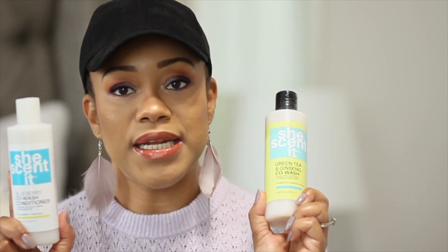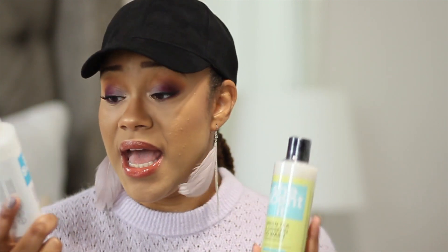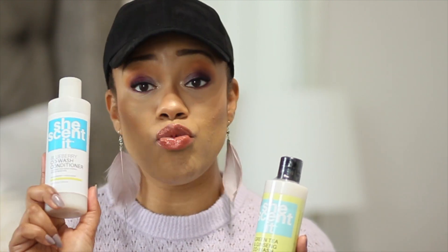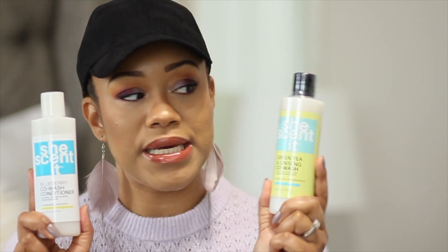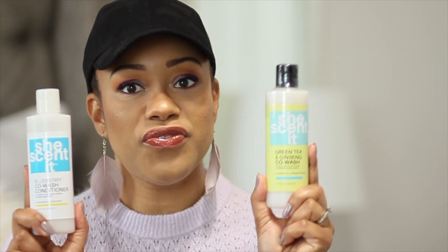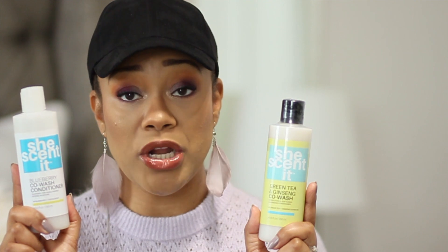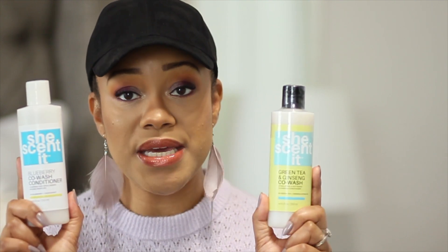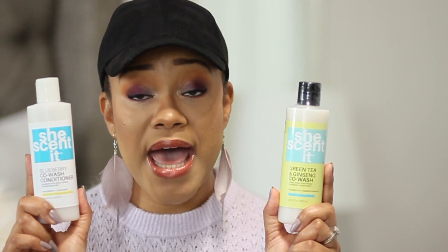The Green Tea and Ginseng co-wash is a cult favorite from She Scented — I've already purchased it three times and I love it. The Blueberry co-wash I also really like. If I had to pick between the two I'd go with the Green Tea and Ginseng — I feel like I get a better clean from it — but the Blueberry co-wash is also jamming. I can detangle with both and I really appreciate the moisture properties that come with them.